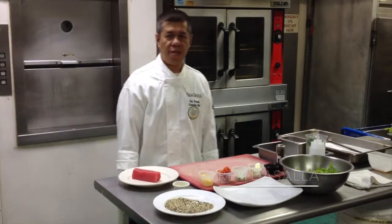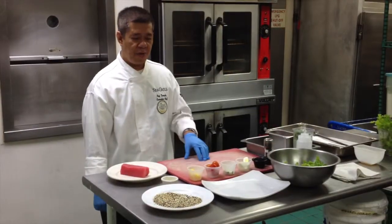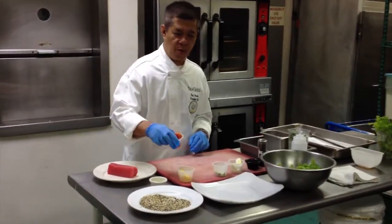Hi, my name is Chef Rey from Sea Grill Fresh Park. The ingredients for this salad include some local cherry tomatoes,